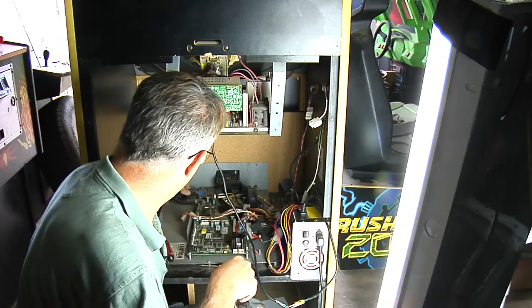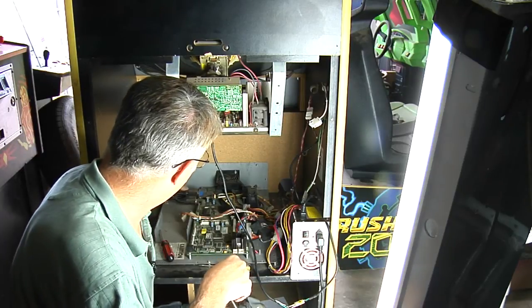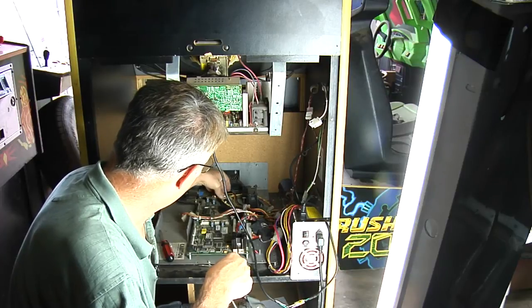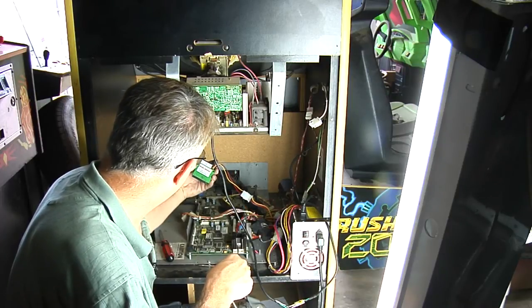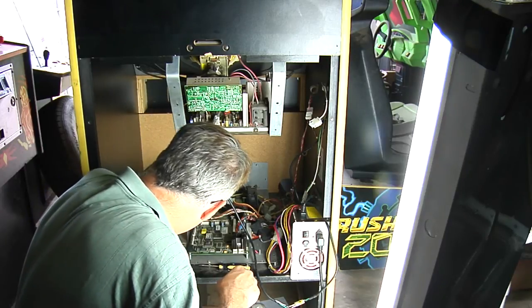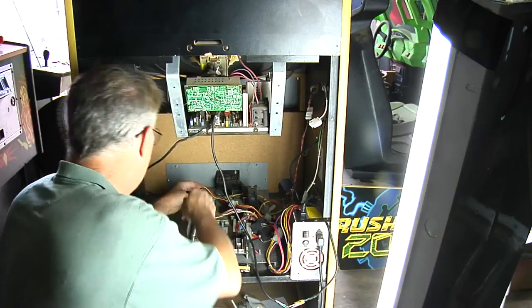I'll reattach my VGA connection for the monitor and reinstall my compact flash drive — I pulled that out so it didn't get tweaked when I had the other board sitting on top of it.